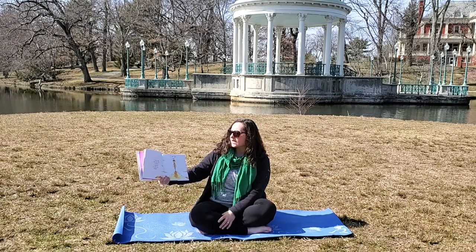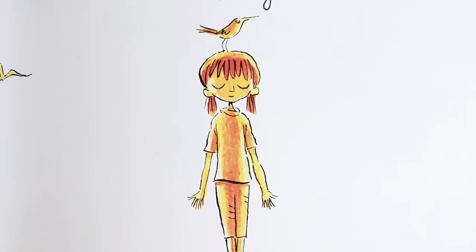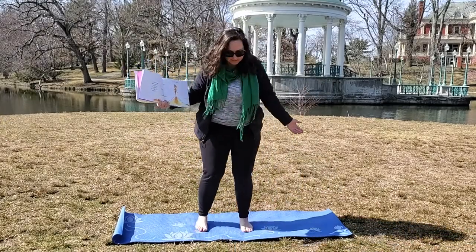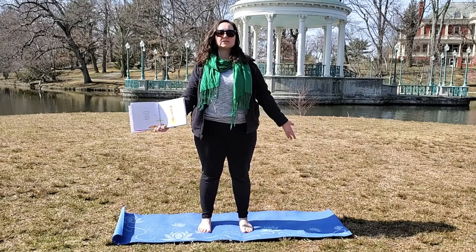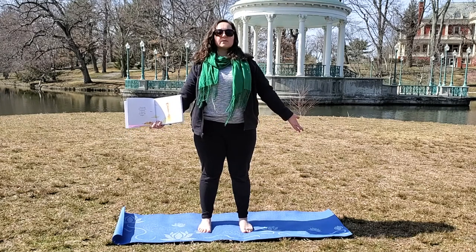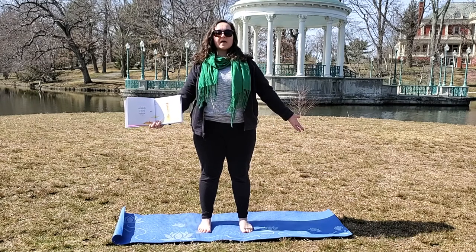I close my eyes and make room in my mind, in my heart, to create and imagine. I am yoga. So the first pose we're going to do is mountain pose. You're going to put your feet down into the mat, your hands down by your side, and stretch your head up all the way towards the sky. We're going to breathe in and breathe out, and breathe in and breathe out.